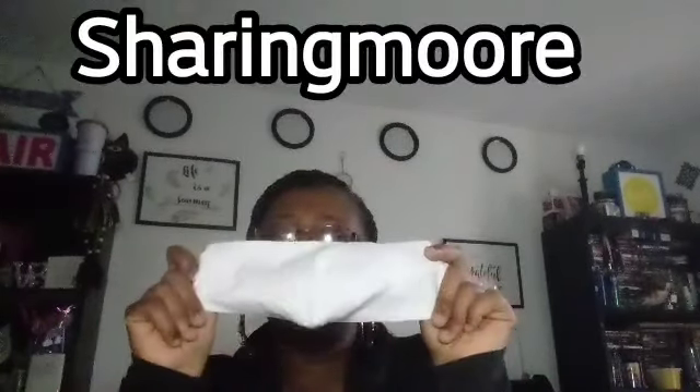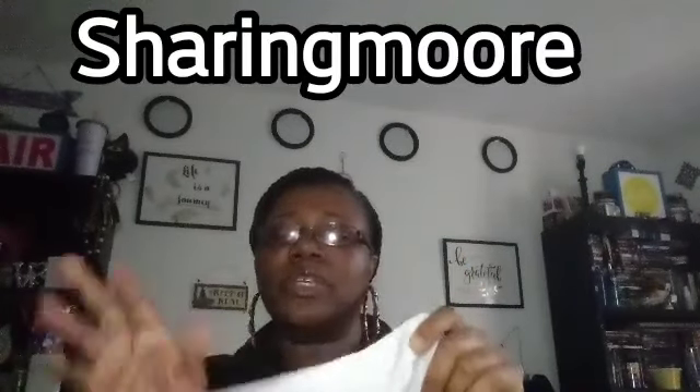Before I start, my homegirl Sharon Moore made us these masks. She made four — one for me, two for the boys, and one for SG. I have a white one, she has a black one, and my boys have blue. So thank you so much, Sharon Moore, for these masks. They come in handy.